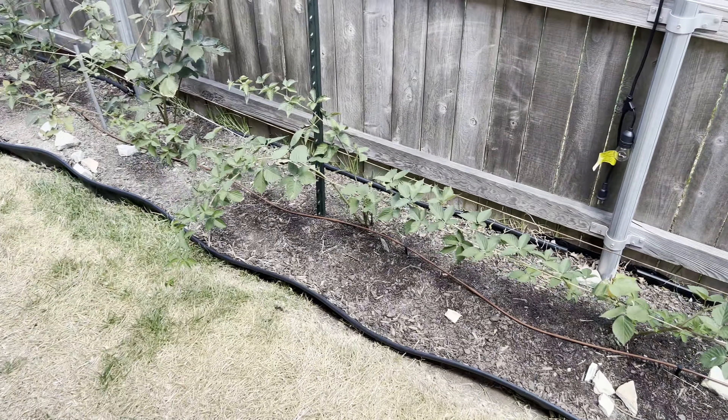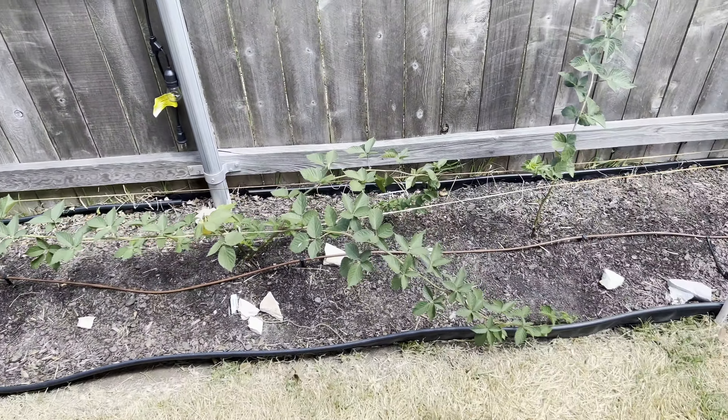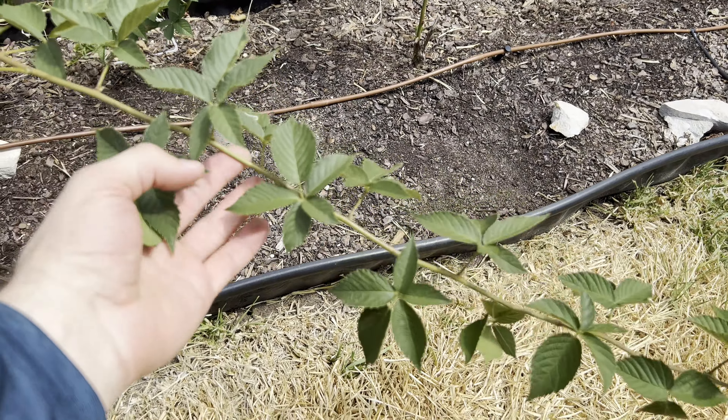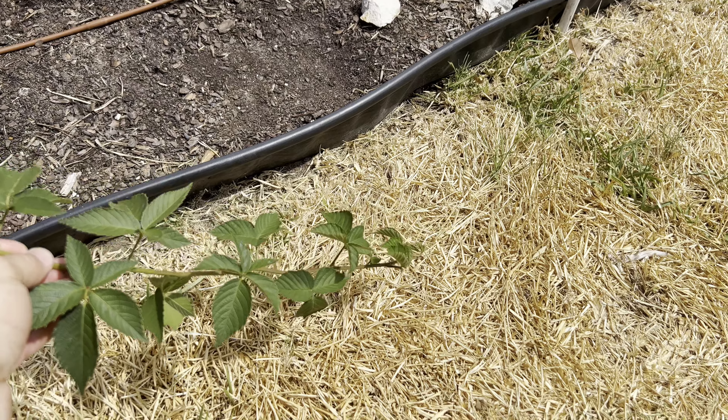Out of all my blackberry plants, the Natchez variety is doing the best in terms of dealing with this heat. I've already removed the second-year canes that had fruit, and all that's left are the primocanes. You can see no brown leaves, no leaf curl — it's doing pretty well. This one is about ready to be tip layered.